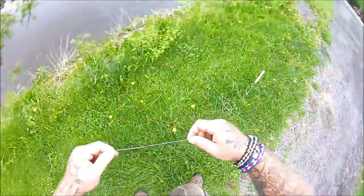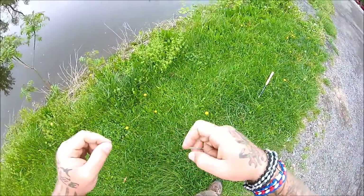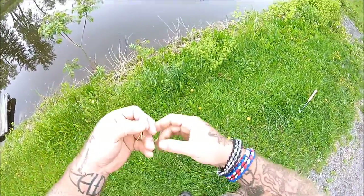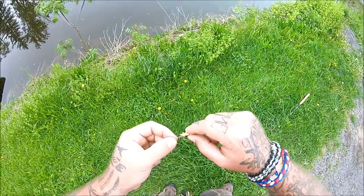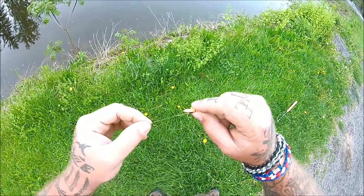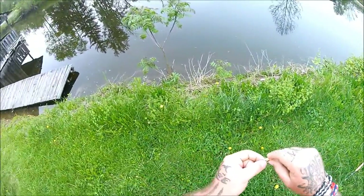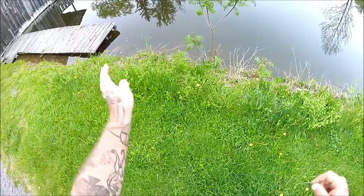I'll run you through my setup real quick. I've got about 13 feet of main Tenkara line. Tied onto that is about 2.5 to 3 feet of tippet, down to a Krant from Toxic Flies, connected with a loop-to-loop connection on the dropper — about a foot or so — down to an Everett's bluegill bug. See if we can get some panfish to bite. Maybe we'll even get lucky and hit two at the same time — that'd be pretty cool.